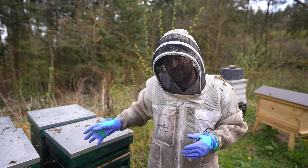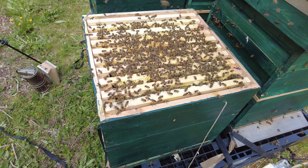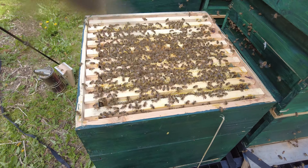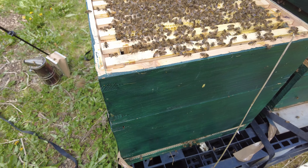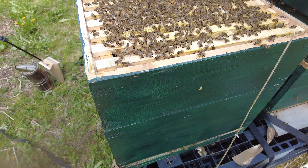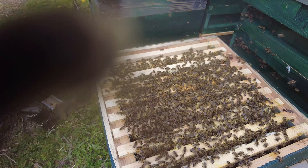First thing we're going to do is go inside, identify the status of this colony, find the queen, and kill the queen. This colony is on brood and a half — you can see them trying to attack the camera already. Brood and a half means there's a national deep and a national shallow, or any configuration; if you're a Langstroth you might have a medium and a deep. Brood and a half just means two different size boxes in the brood area. It's a big strong colony and they are attacking my camera and attacking me.